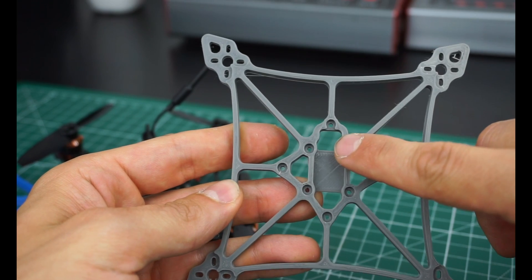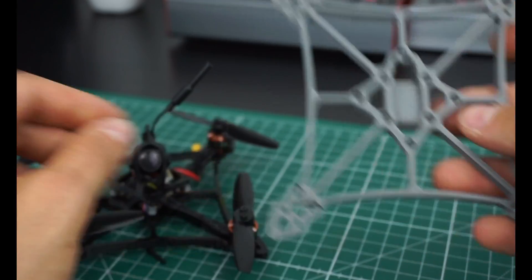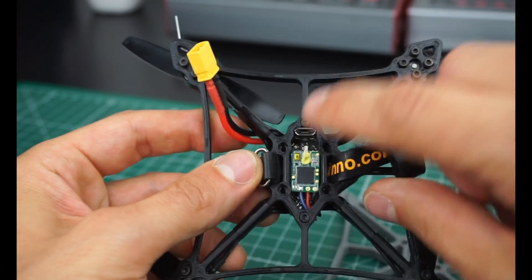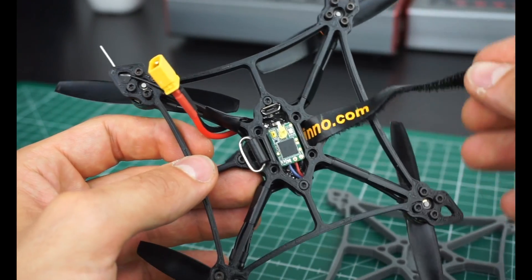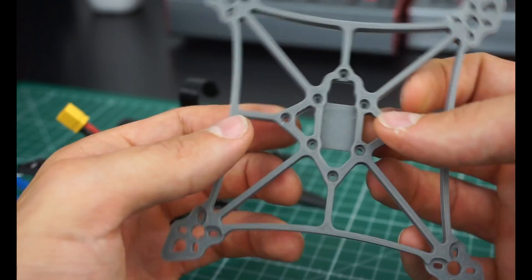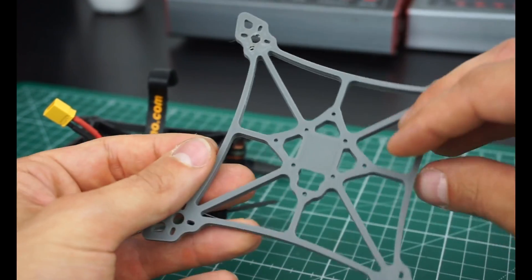Another thing I took care of — you can see there's a slight asymmetry in the frame. This part is different because I want the USB to be accessible without any issues. You can also fit a little strap here for the batteries, or fit a rubber band through these holes to fix your battery. So that's the frame.